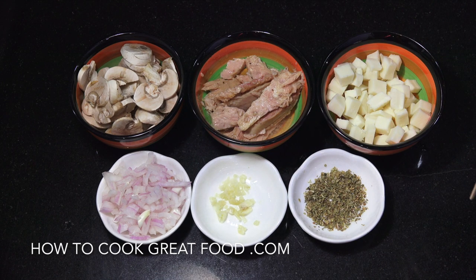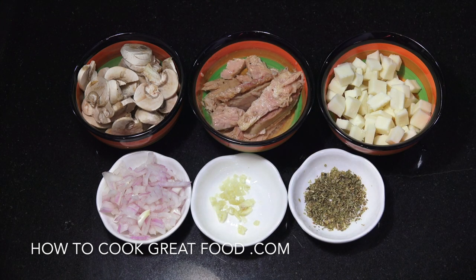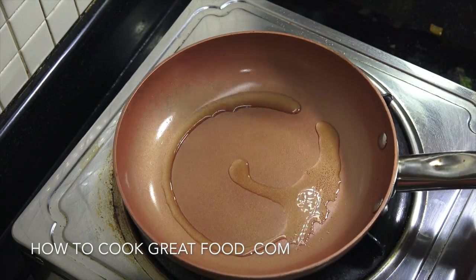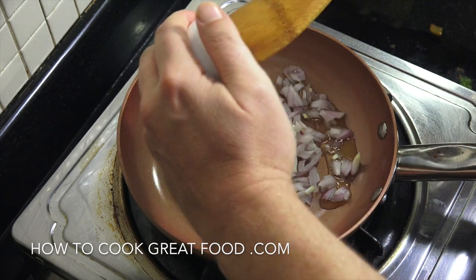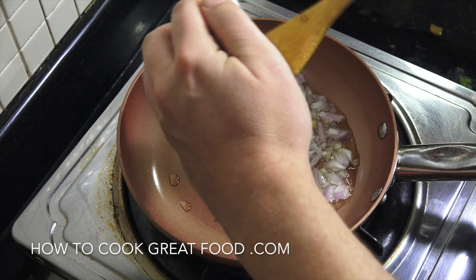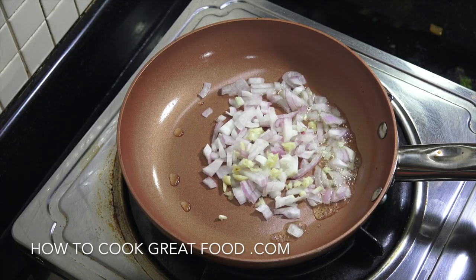We're gonna add some black pepper to this, and to start it off we're gonna fry the onions and garlic off in a pan with a little bit of olive oil — just a little touch. I've got a tiny little pan here with a little bit of olive oil, let's drop in that onion, a little bit of garlic — like a clove — and some black pepper.